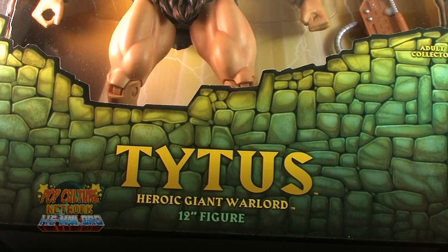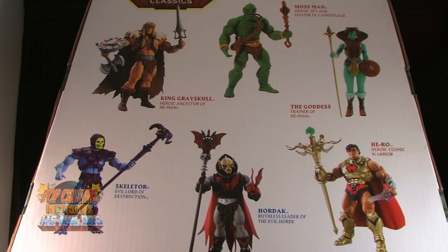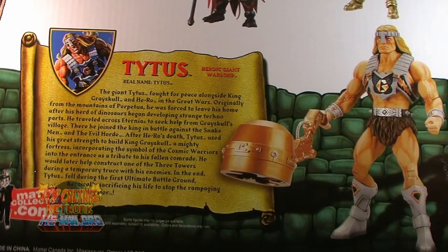Tytus is packaged inside of a window box, featuring the same deco we are used to seeing on all of the Classics packaging. It's a very similar box to what we have already seen with Battle Cat. The back of the box shows off a collection of figures already available, as well as an all new bio for Tytus.